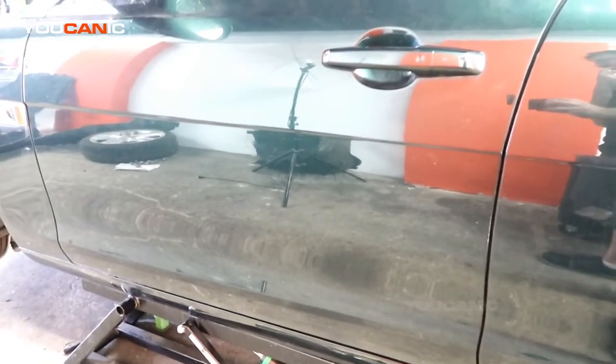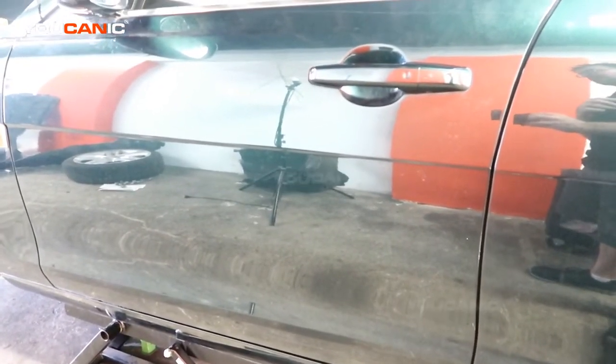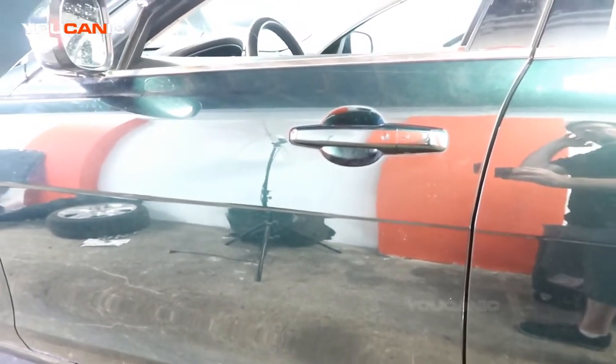Welcome to Buchanik. Today here in Buchanik we have a 2016 Jaguar XE and we're going to show you where the paint code is.